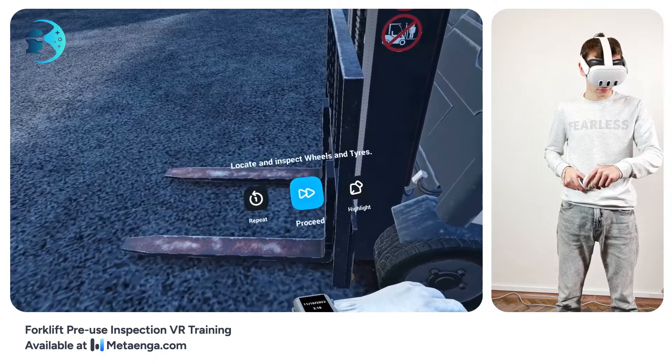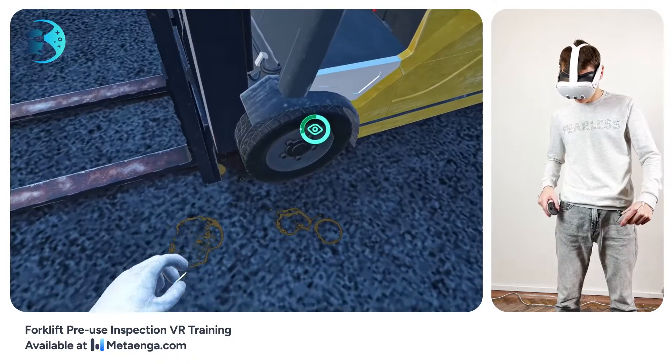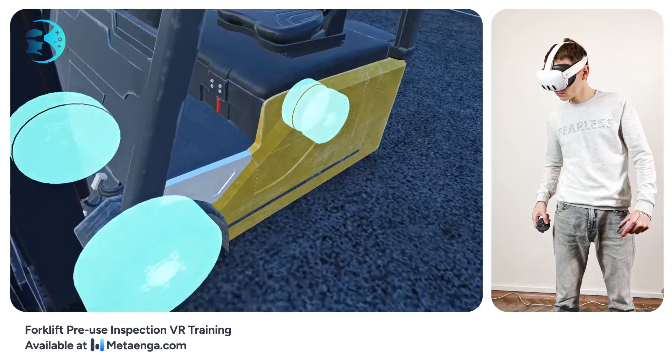Inspect each wheel. The tires should be in good shape without any missing chunks or tears. Ensure the wheels are locked in properly and the nuts are tight.